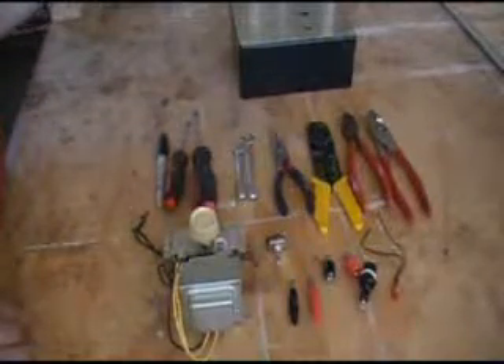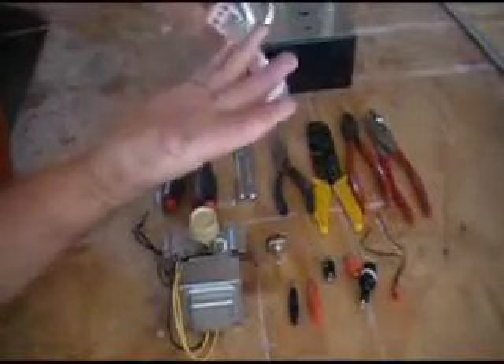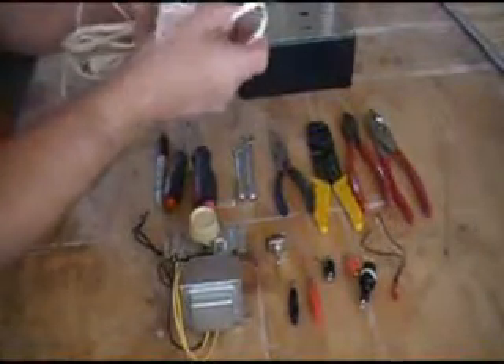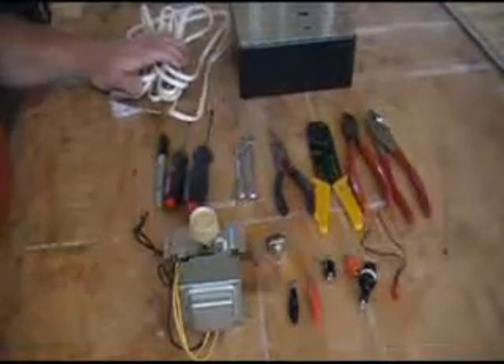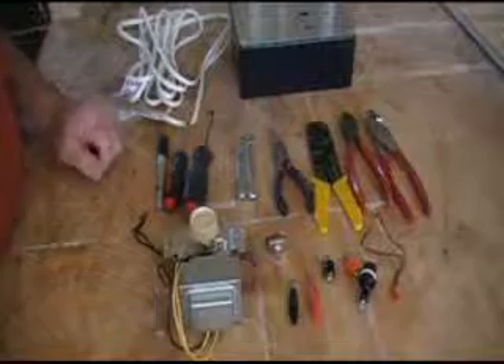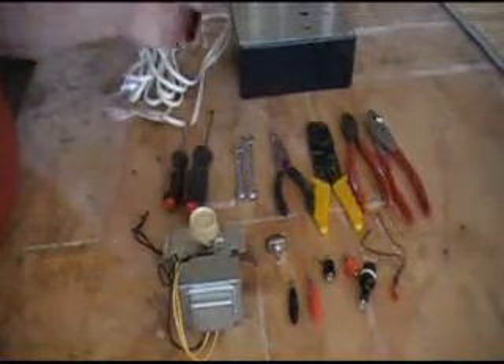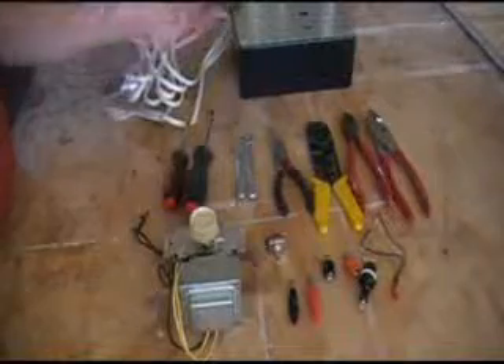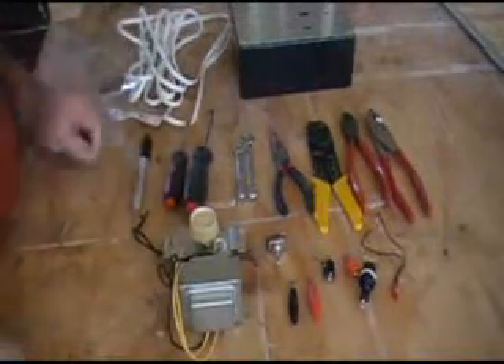A piece of cord — maybe you got a lamp that went bad, cut the cord off of it. I always have a few of these hanging around. You're going to need a marker so you can make your marks on your work surface to know where to drill and lay out your stuff.